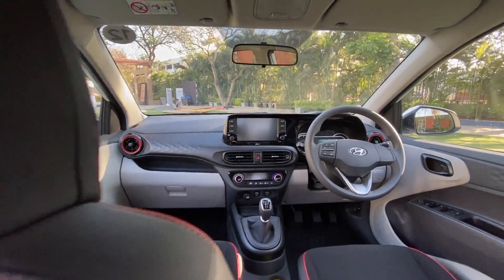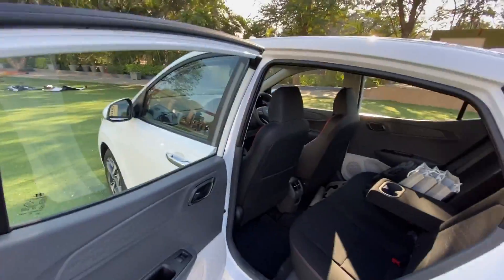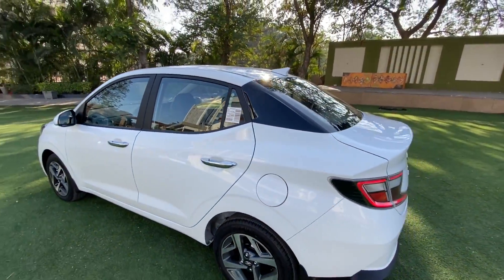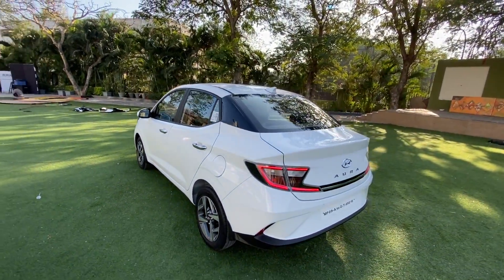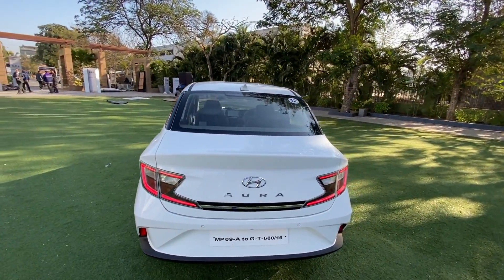The side AC vents also get that red treatment — beautifully done, Hyundai. The interior is a really nice place to be in. If they had got the exterior design right, this car would have knocked the Dzire out of the park — and that's a very strong statement to make without a doubt.